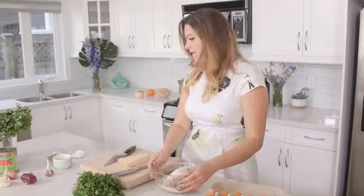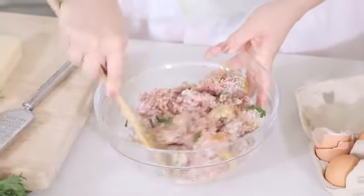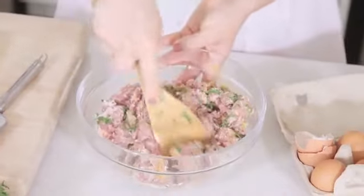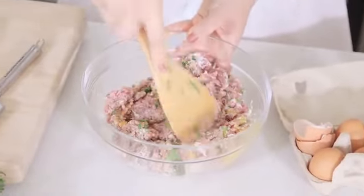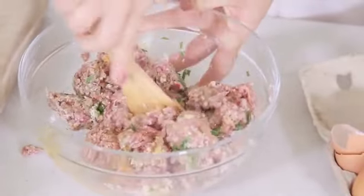And that's our filling right here. I don't know one Italian that doesn't think their meatball recipe is the best. I know my family — they're all trying to compete with each other about who makes the best meatballs. I personally think I do.